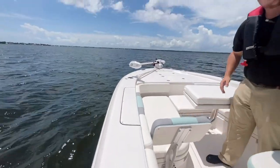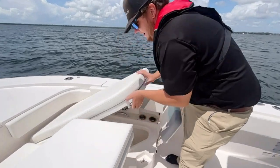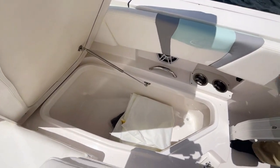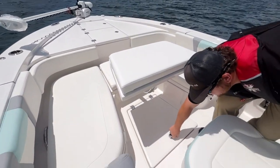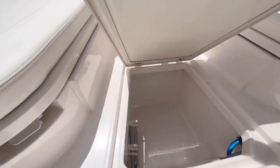Our next one is basically a fish box. This one right here will be able to house all kinds of fish — snapper or anything like that. It's got a drain, and you can use it as a cooler as well. We also have storage down here — that's where you put your base, your seat, everything.